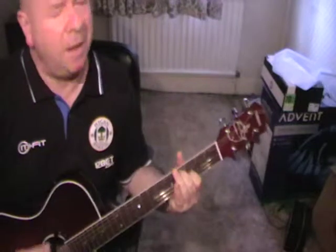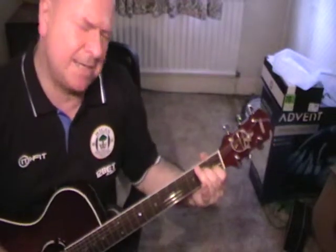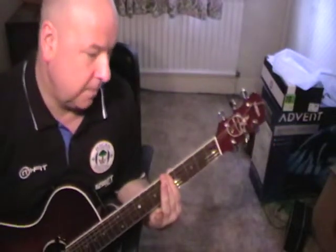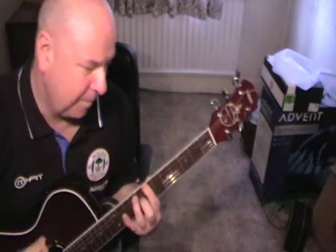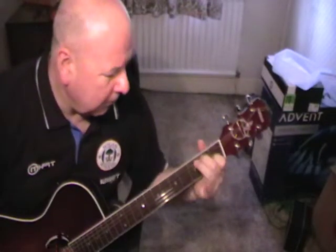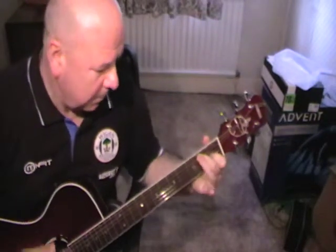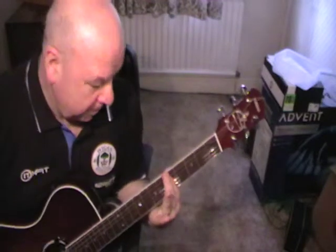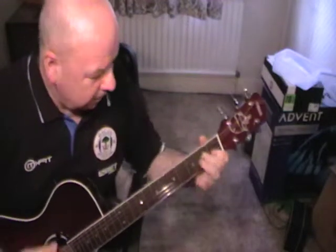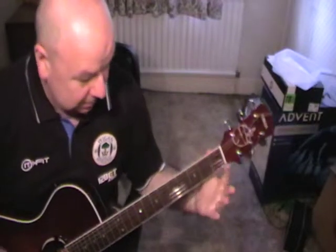Don't it all seem to go, you don't know what you've got, but it's gone. Don't it all seem to go, you don't know what you've got, but it's gone. Don't it all seem to go, you don't know what you've got, but it's gone.